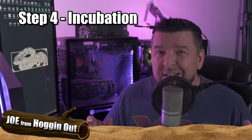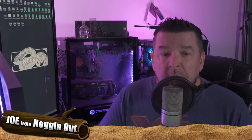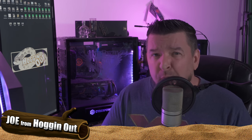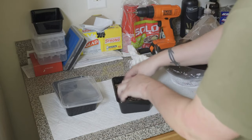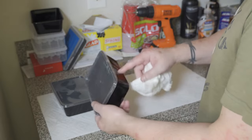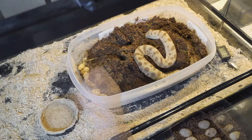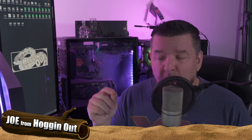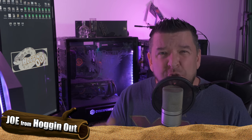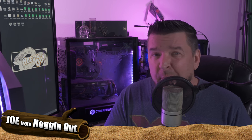On to step four: incubation. When it comes to creating egg boxes, it's fairly easy and similar to the lay box process. I use fine coco coir, put water in and make it damp — not wet, because too much moisture will harm the eggs. I like to drill one or two small holes on the side of the egg boxes, not on the lid, so you keep the humidity inside. I make a little divot in the substrate and lay the eggs about halfway down, separated about an inch apart. When transferring eggs from the lay box, use a Sharpie to mark the top of each egg so you keep the same orientation, then gently place them into the egg box. Put the lid on and place them right into your incubator.